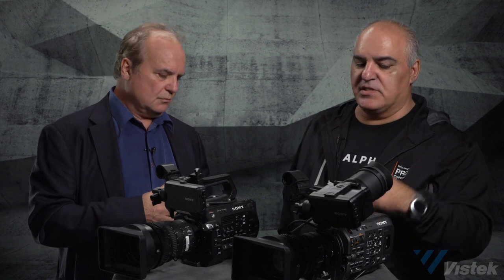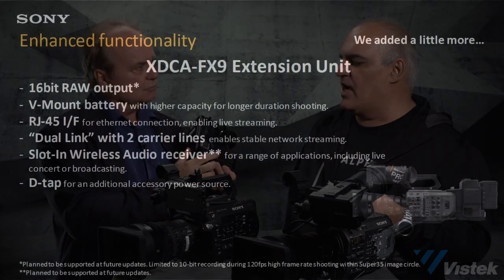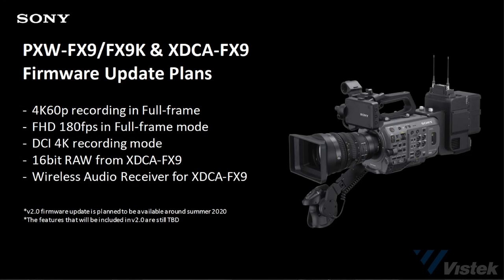As far as the raw output, this camera will in the future do a 16-bit raw output. You need the back unit — the XTCA FX9 — to do that, which allows you to record 16-bit raw externally. A few people have announced that capability, but it's a future product and will require a third-party raw recorder externally following a future firmware update.